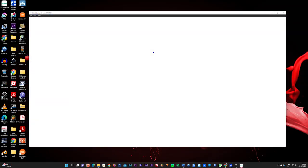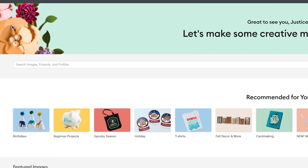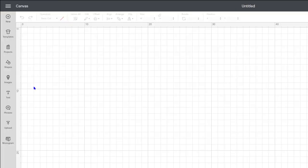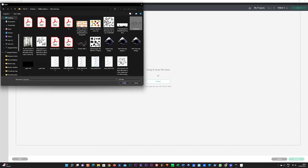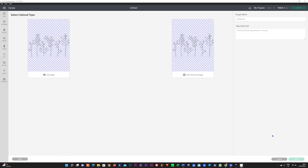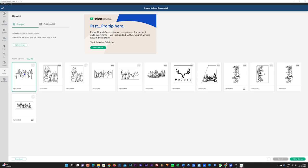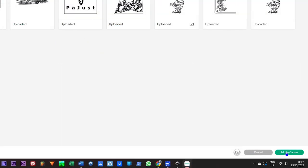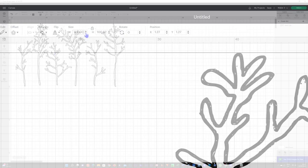Open the Cricut Maker 3 Design Space software on your computer. Click on the Home menu and select Canvas. From the left-hand corner menu, go down and click the Upload button. Click Upload Image, browse and select your outlined PNG file. Select Complex under the Select Image Type menu, then click Continue. Click Apply and Continue. Select the Cut Image option and click Upload. Select your image from the recent uploads and click Add to Canvas. Select your image on the canvas and set the width and height to the dimensions of your bag design. Click Make It.